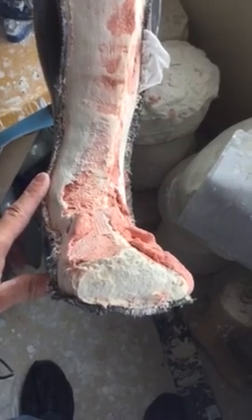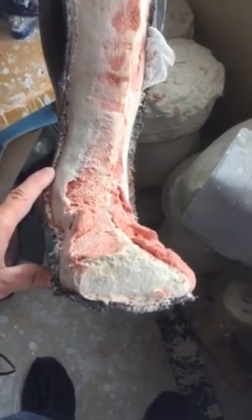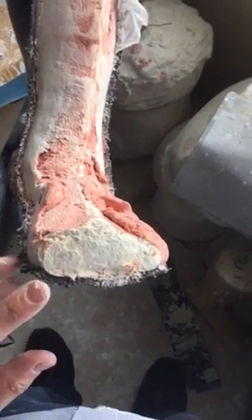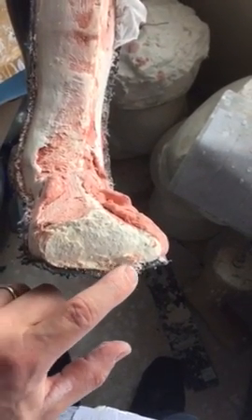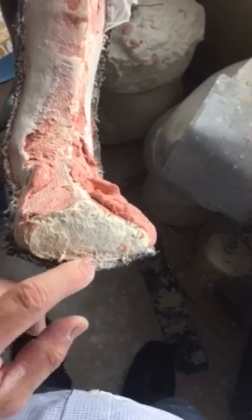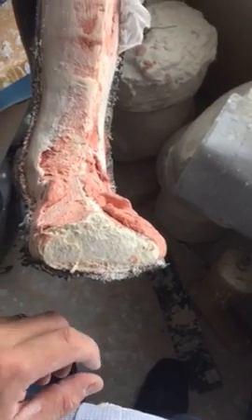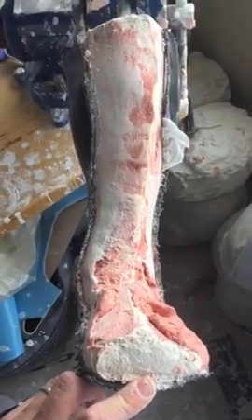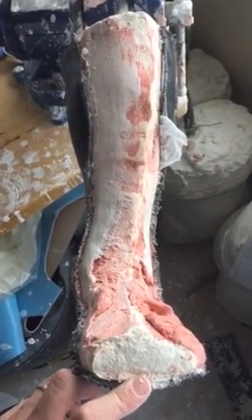We use three different sanding cones: a rough one, a medium, and a fine one. We end up smoothing this all down and making this not a bullnose, so somebody doesn't feel that edge. That is all part of the fabrication process and making an AFO.